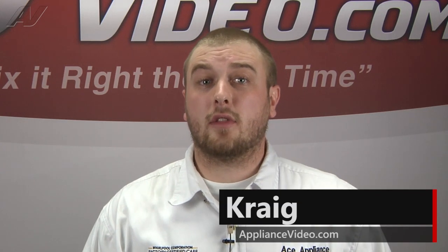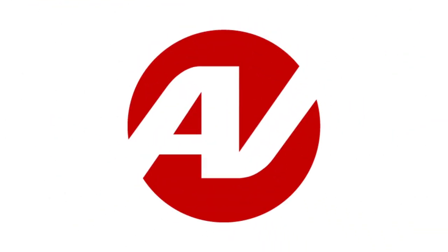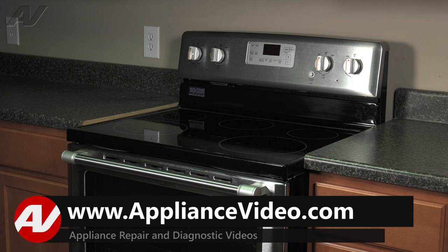Hi, I'm Craig and welcome back to another on the road video brought to you by ApplianceVideo.com. Today we are going to be taking a look at your broil element on this Maytag electric freestanding range.